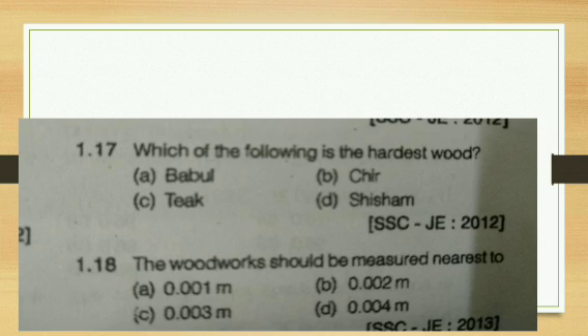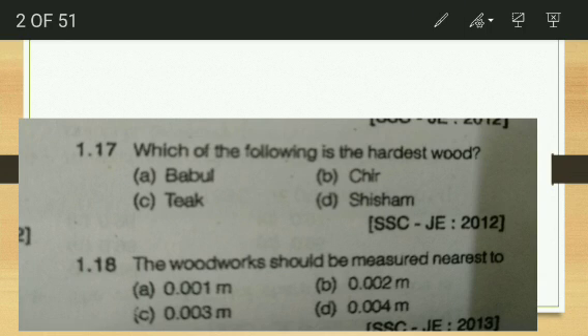The first question is: which one of the following is the hardest wood? It is a very basic question. The answer is sesham. Sesham is the hardest wood among bubble, chair, teak, and sesham.